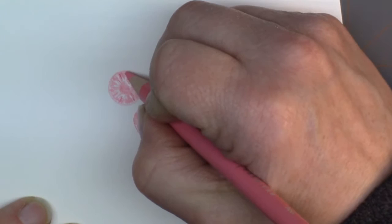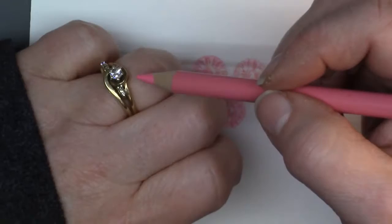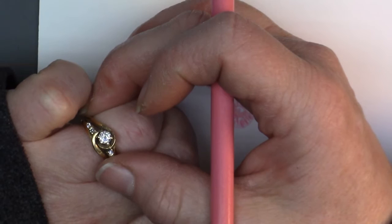Now this works with small, very small little gems — the kind that you would have, like on the side of my ring here, these little guys right here. Little tiny gems, or even the center diamond on my ring. If you look, it's mostly just sparkle that you see; you really don't see the facets unless you were zooming in really close with a jeweler's loupe.